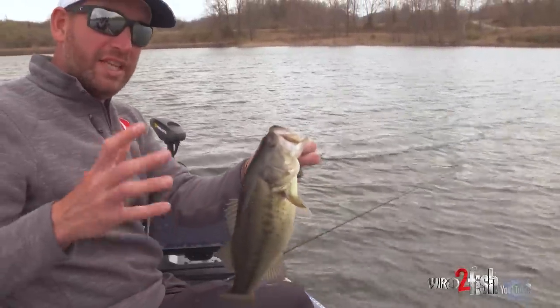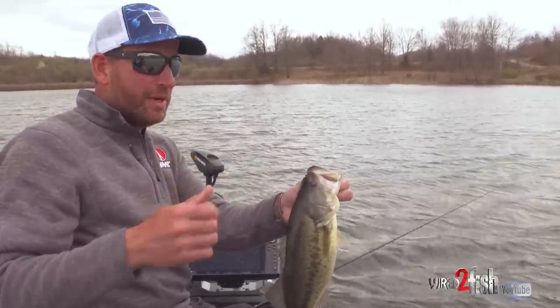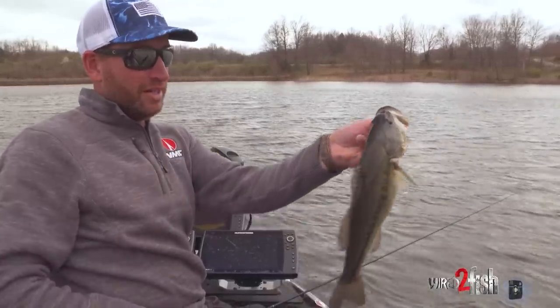That's the way that'll work a lot of times. So when you see that happen, that fish is easing along, easing along, finally takes a little nip at your bait. Don't jerk too hard because there's a good chance that fish has just barely got the back of it.